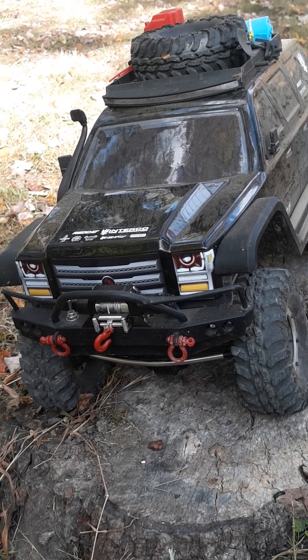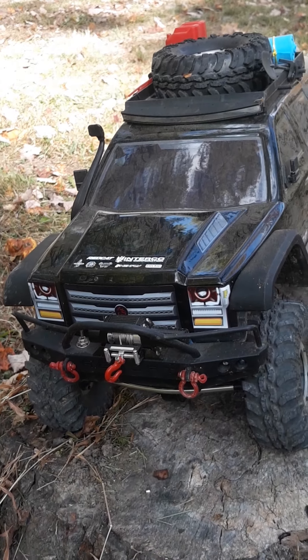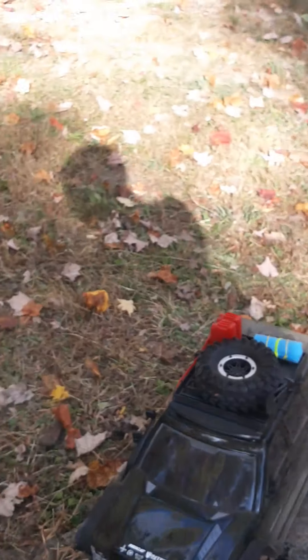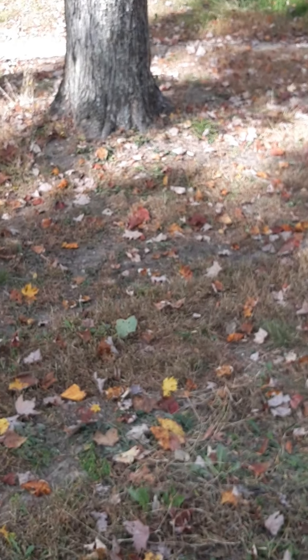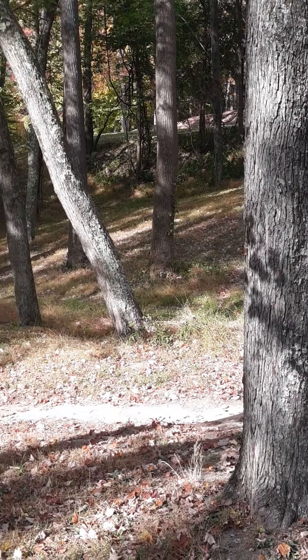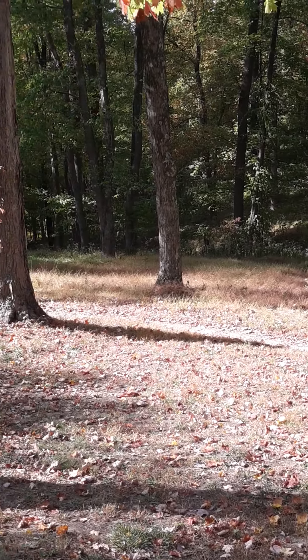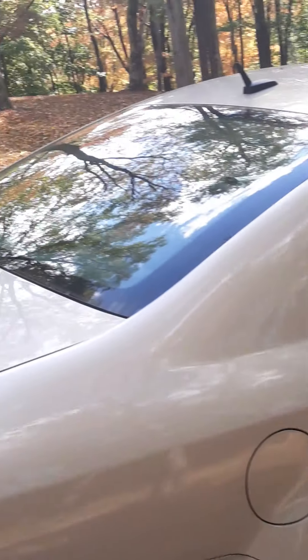That would be the Gen 7. I'll just give you a quick look — it's a bicycle track, racetrack too. It goes all the way down through the woods. And the park's up there.